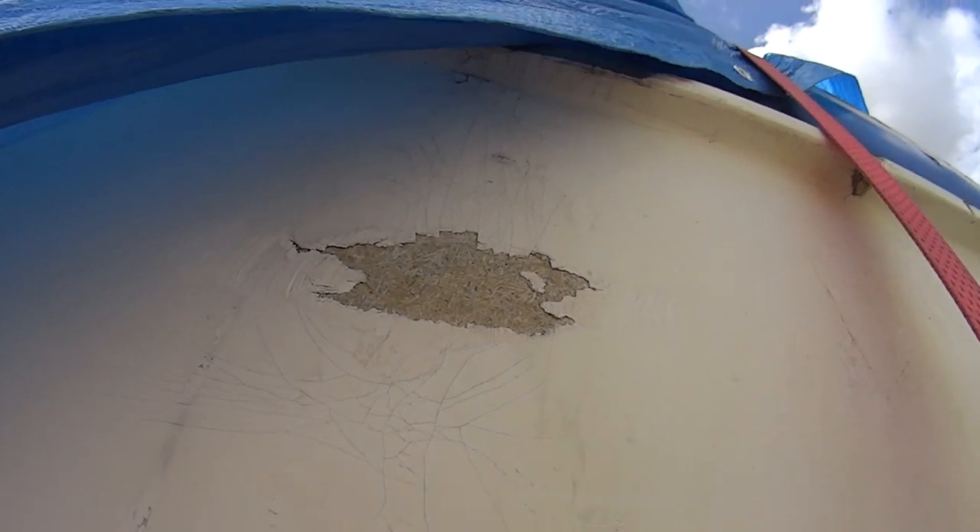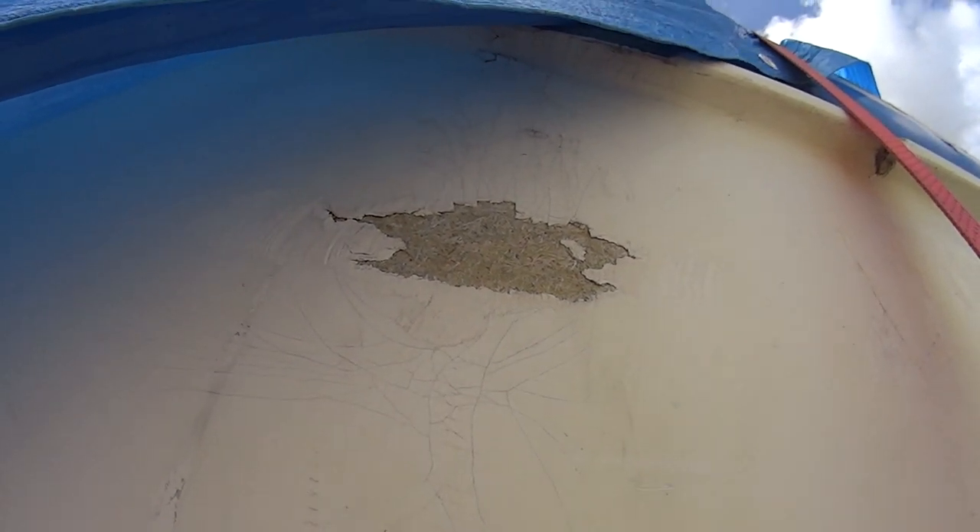There's a lot of sponginess to it where water's got in, and you can see that there are stress cracks going all the way down here.